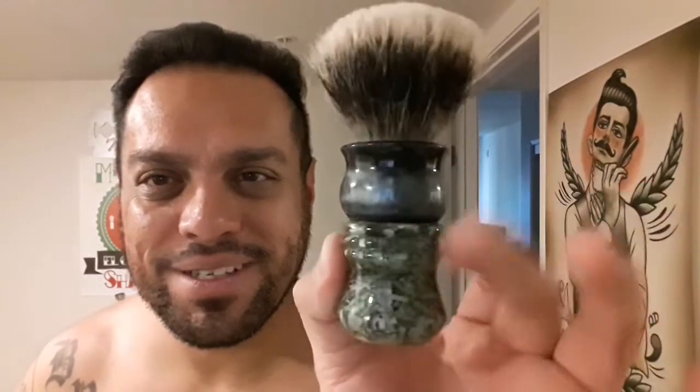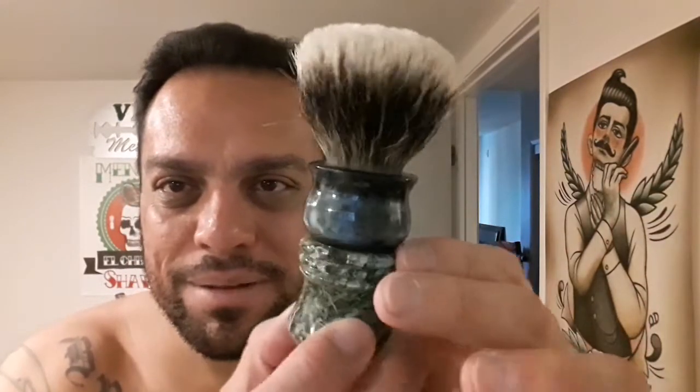I'm going to be using my latest Turn and Shave brush. This is my most recent custom that I ordered from Milton at Turn and Shave. You guys can see that beautiful resin — it's like a black and pearl on top, like a smoke effect, and then money shredded confetti currency on the bottom, from Turn and Shave. My man Milton, thank you brother. This is an awesome knot — a gel tip knot, 26 millimeter version 1. They call it the tip knot because it's gelling.